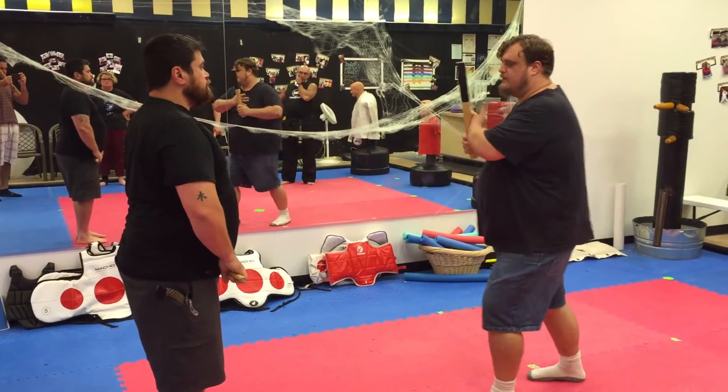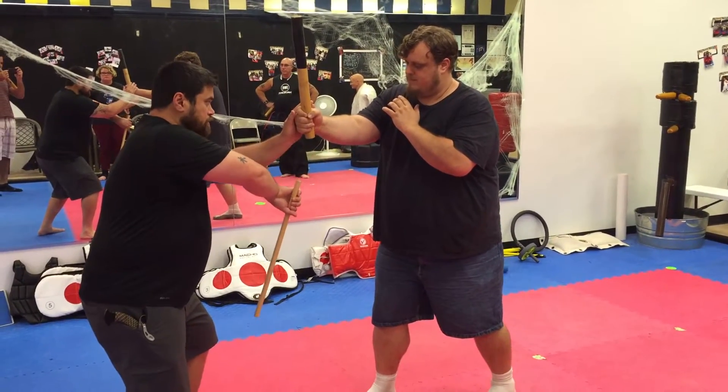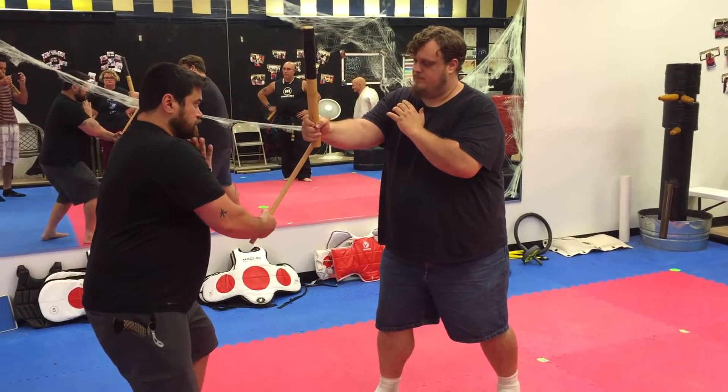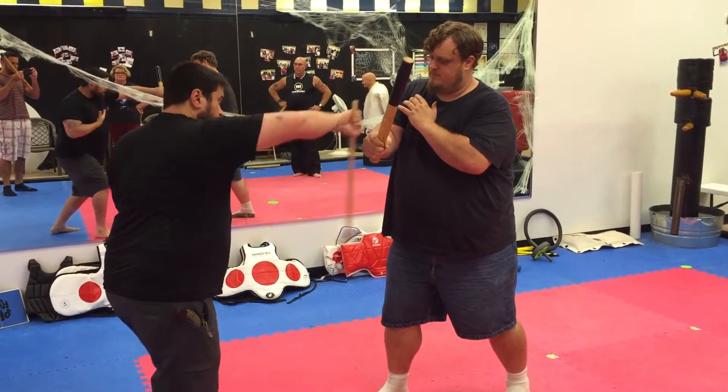One more time. Right foot back, just so it's passing me. This underneath, abenico — his hand always in. Check, strike, flip.